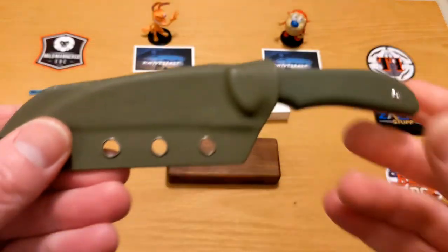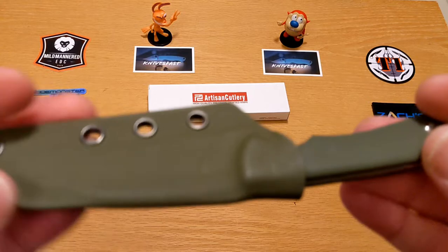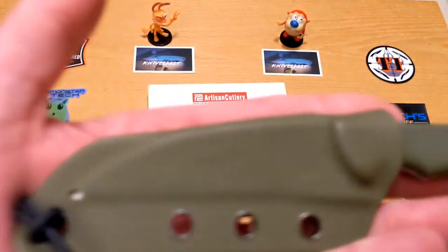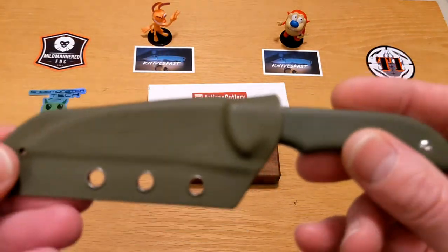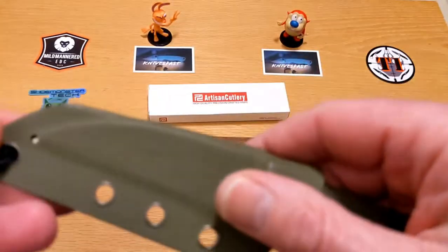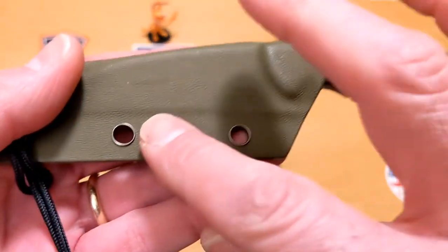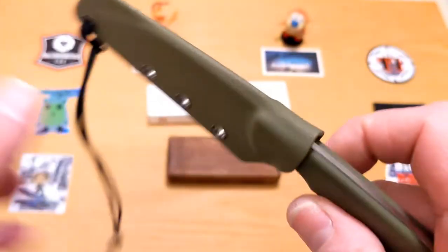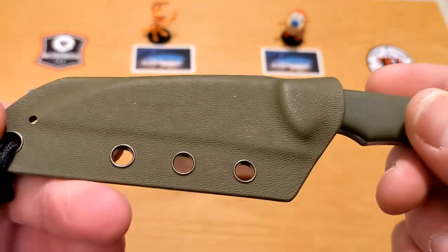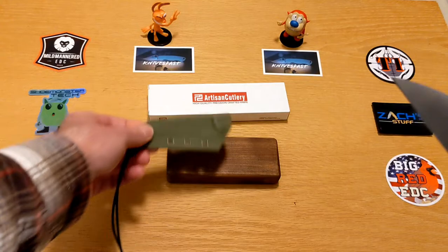I tried wearing it around my neck — it's only 6.78 inches, almost seven inches, and only 3.17 ounces. It was a little big for me around my neck; I wore it for a while and it was fine, it didn't torture me or anything. But I would prefer to get a clip for it and mount it horizontally. Everybody's got a different way of doing it, but that's me.